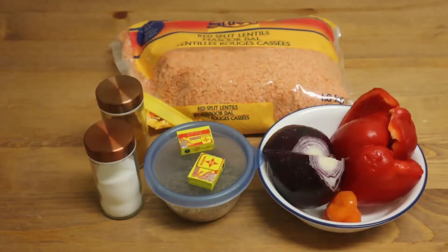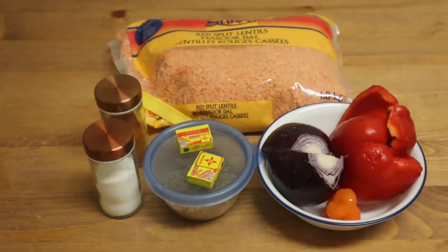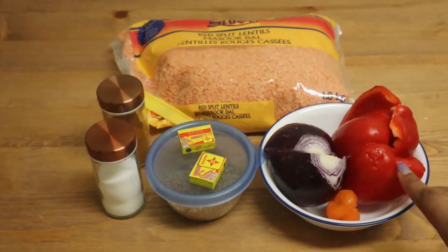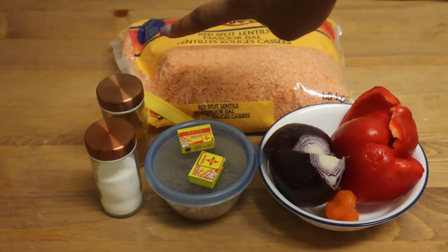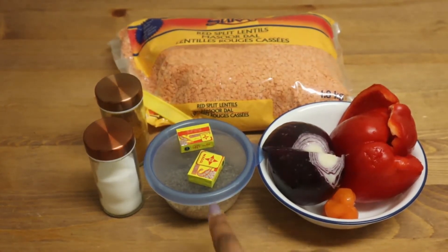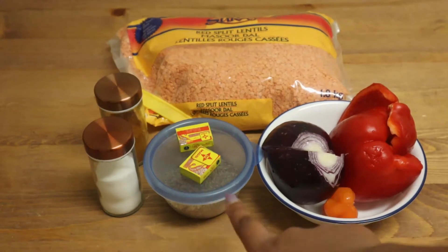For this recipe you don't need a lot of things. Of course you need your lentils, you need some onion, scotch bonnet pepper, red bell pepper, salt, and ground pepper. I have extra ground pepper just because I like eating my food spicy, and then I have seasoning cubes, and finally crayfish.